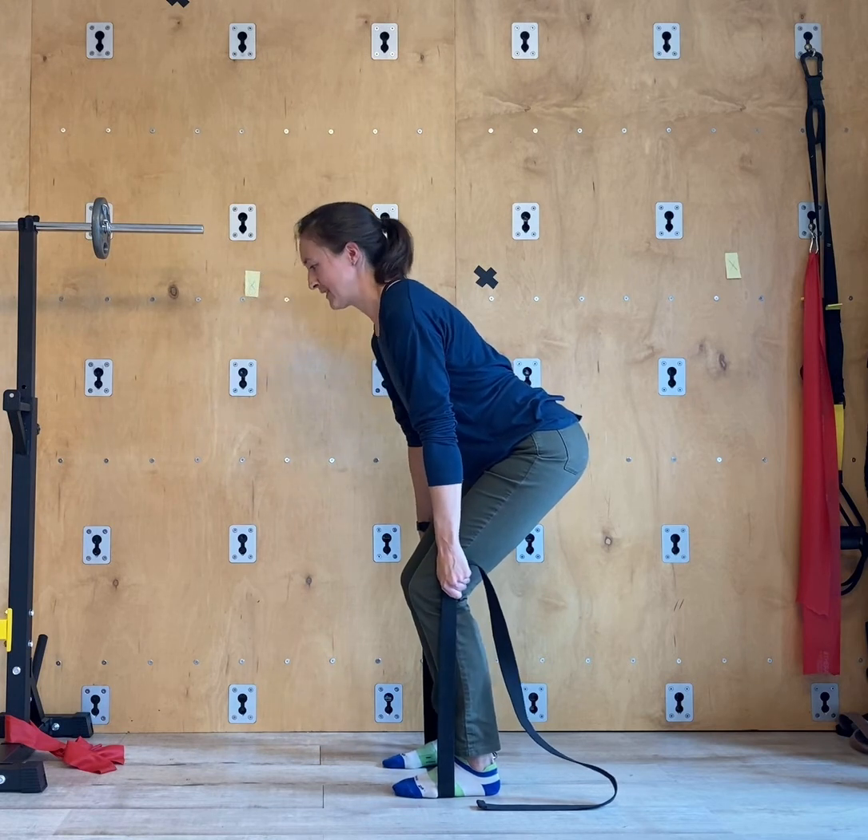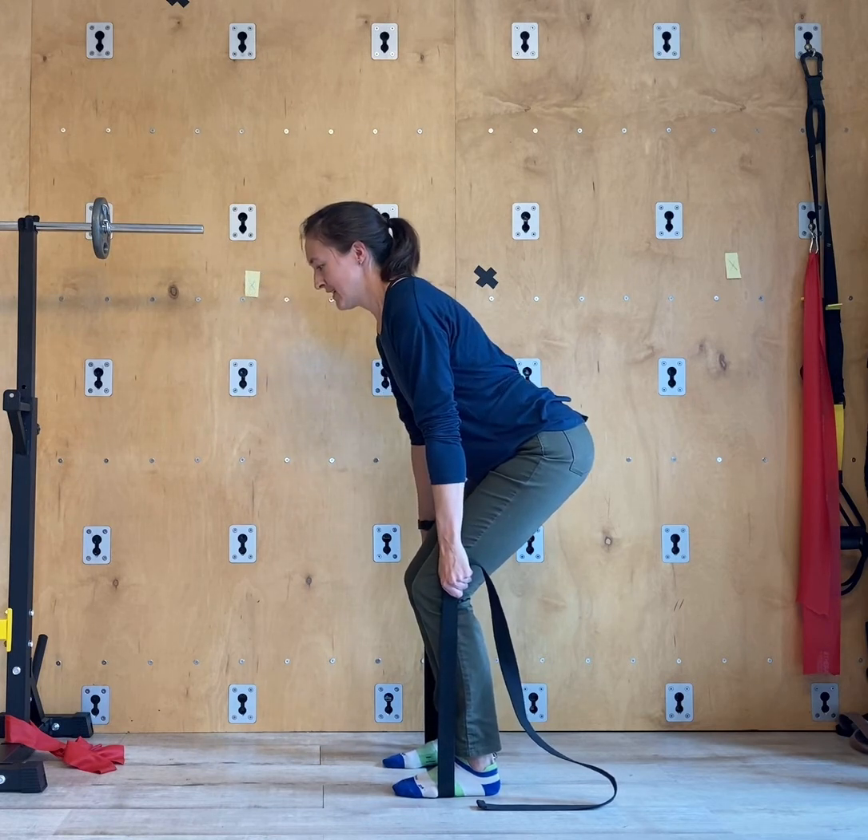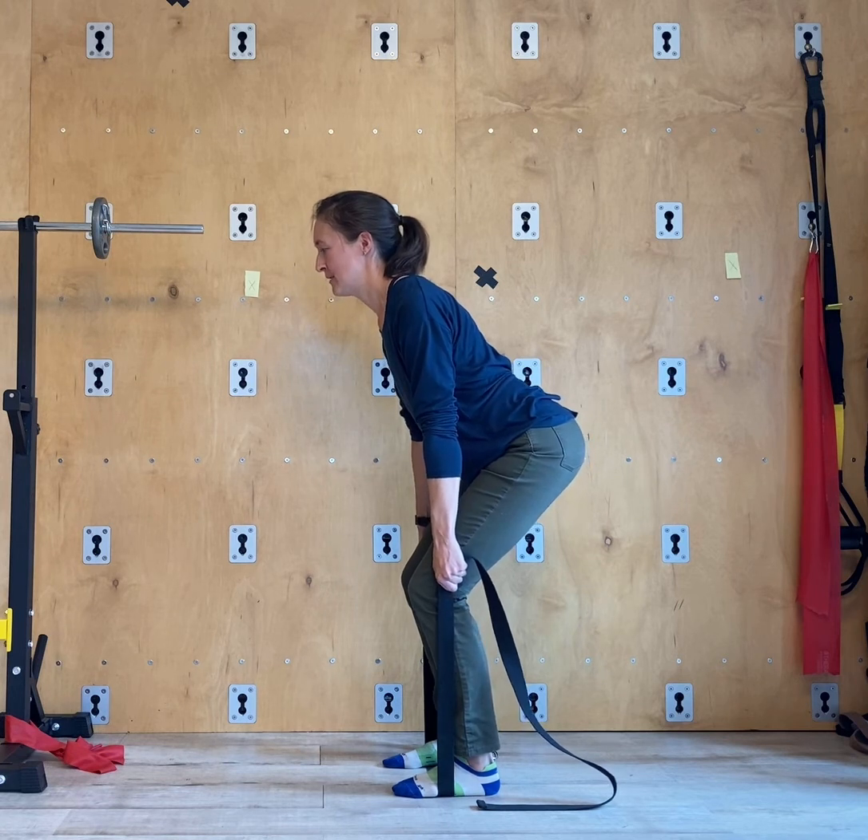Keeping that same position, arms are engaged, shoulders and arms squeezed in towards your body, and pull up. Hold for three, two, one, and relax.